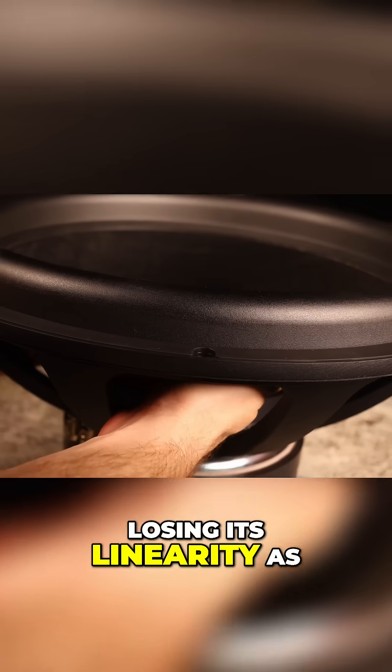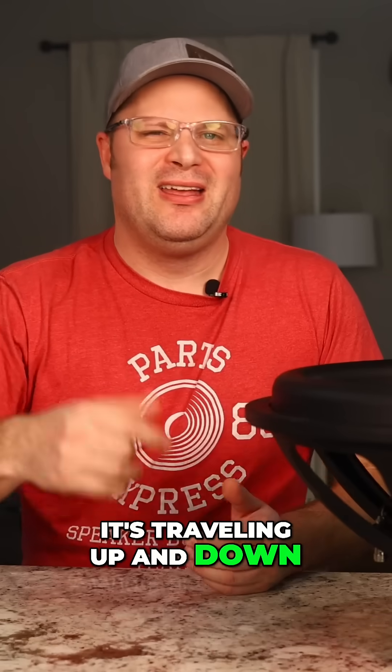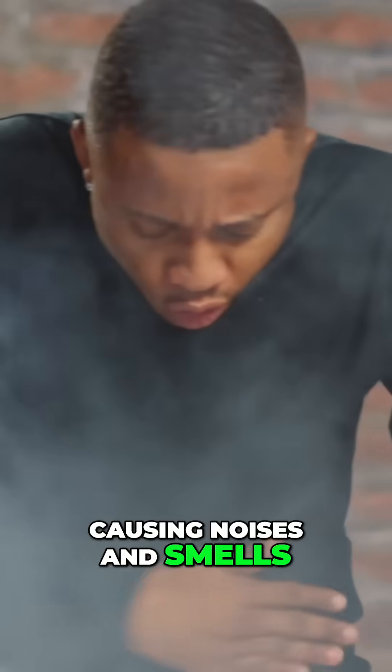The subwoofer can start losing its linearity as it's traveling up and down, causing noises and smells that let you know that your subwoofer — well, they aren't happy.